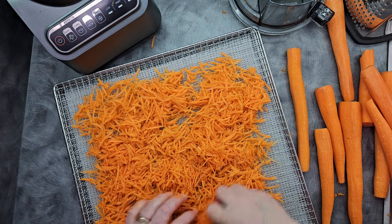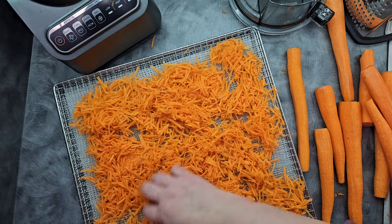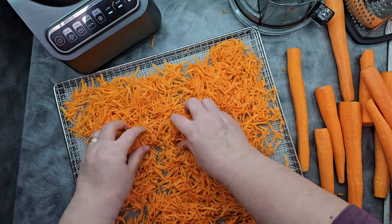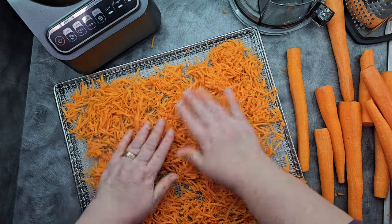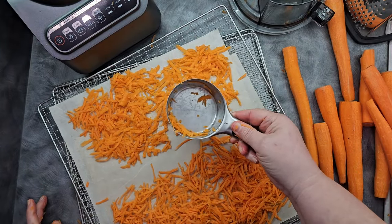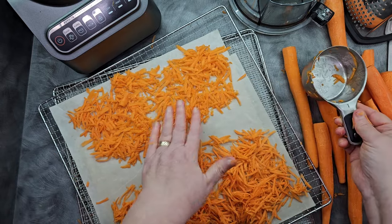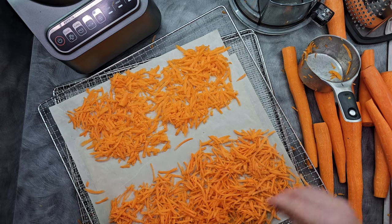I'm going to go ahead and start spreading this out on my dehydrator trays — I just poured it out from my food processor. You don't have to worry too much about spacing because they're going to shrink up a lot, but I don't want a big mound that makes it harder for air to circulate through. My first tray I didn't get on camera, so I'll show you now — this was the cup I had measured out at the beginning, about 72 milliliters, one cup. I did about the same volume on the second side so we know what we've got.